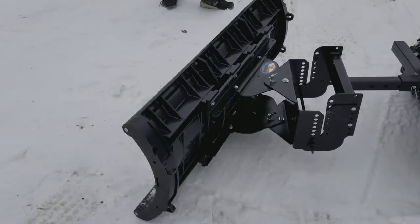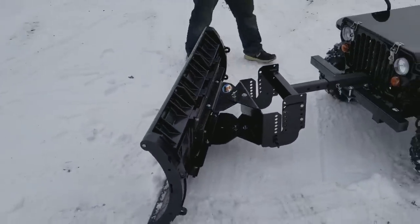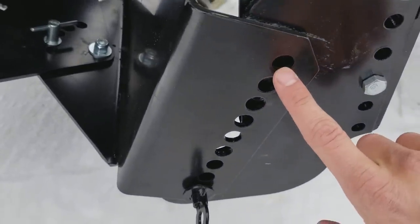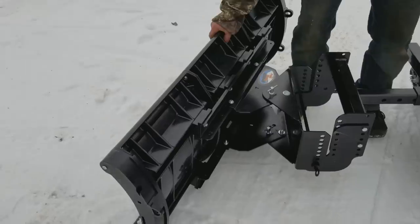Go ahead and add it to your order for just $6.99 today. You can simply raise the plow up, put it into place, and stick one of your pins right there. Drop it when you're using it.